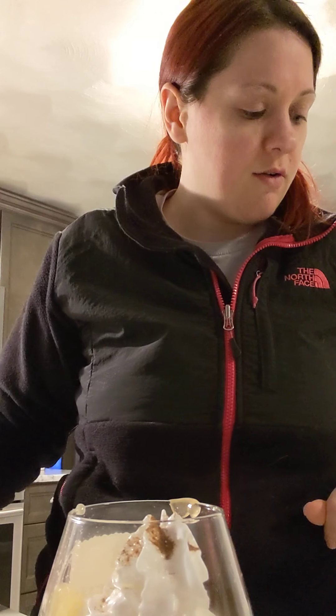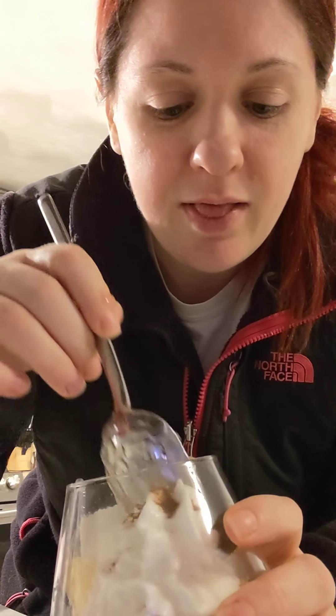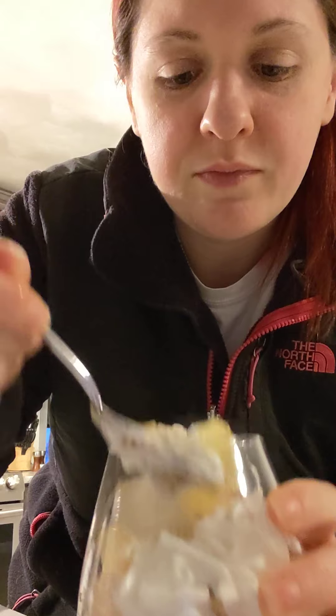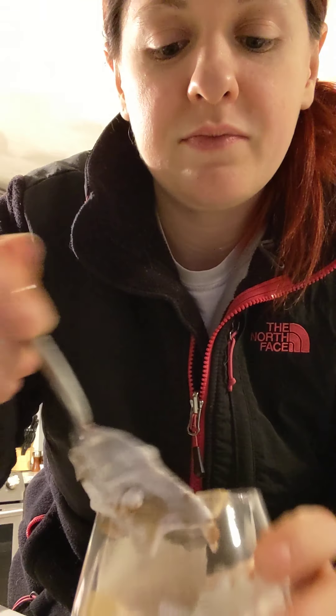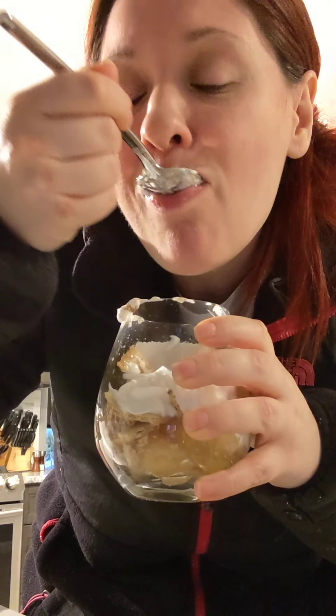Alright, our last step says to enjoy! Let's try it out — get a little bit of each piece in there. Mmm, tastes like apple pie! Hope you enjoyed this recipe, we'll see you next week.